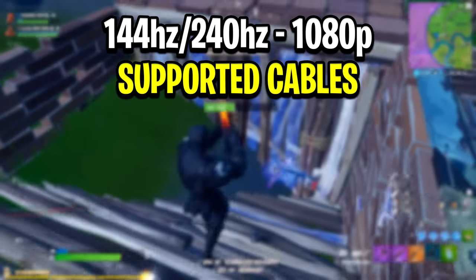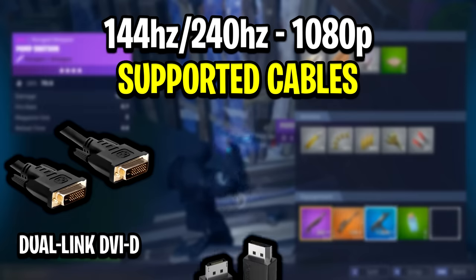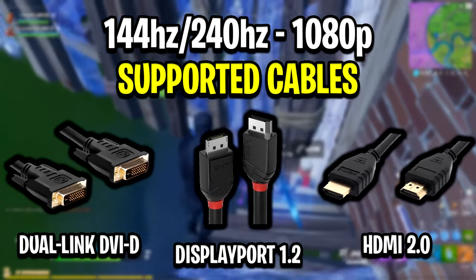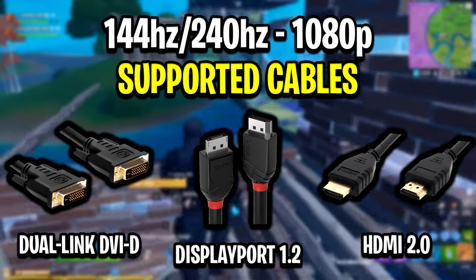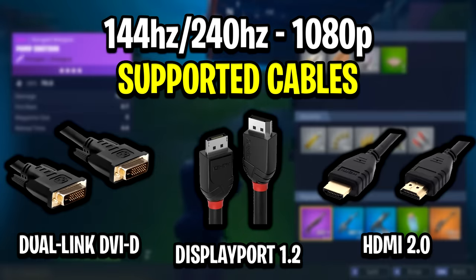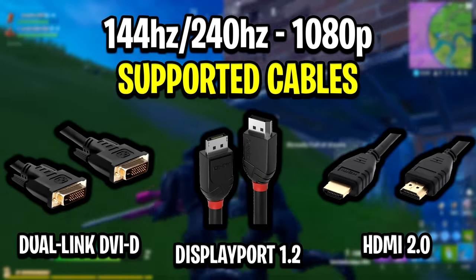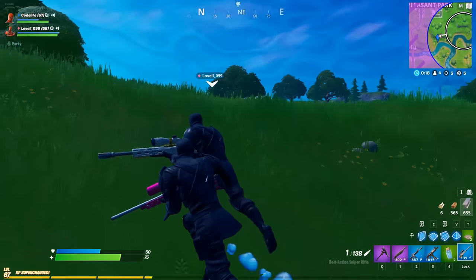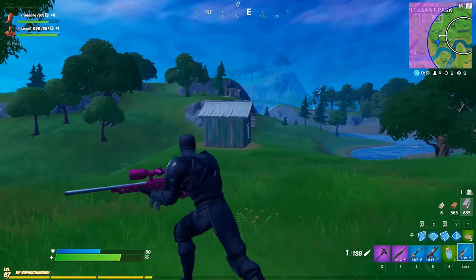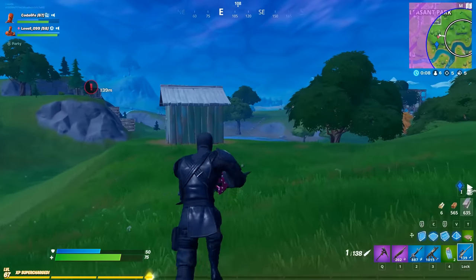For 144Hz 1080p support, you've got the Dual Link DVI cable, the DisplayPort 1.2 cable, and the HDMI 2.0 cable. All three of these, and higher versions of each cable, do support 144Hz and 240Hz refresh rates, so if you're using any of these you should be good to go. There are also lower versions of these cables that are cheaper, but as standard the cables I've listed should do you just fine.